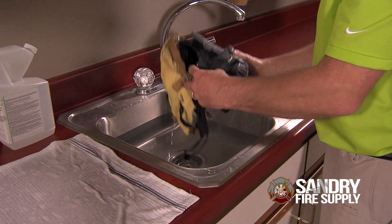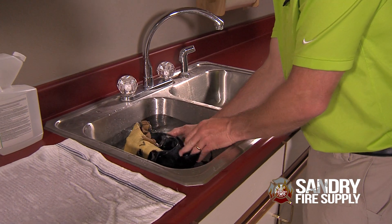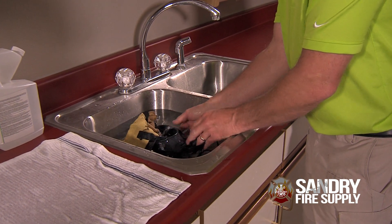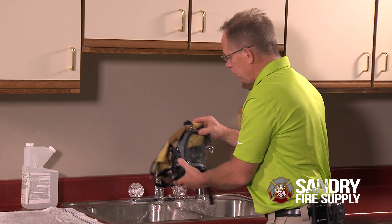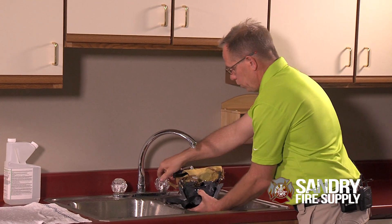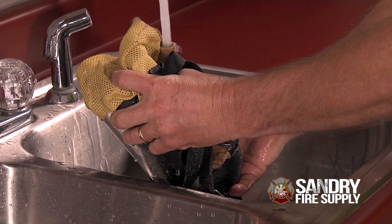First, you're going to take your face piece and submerge it in your Confidence Plus and hot water solution for two to three minutes. Once that time has elapsed, we'll pull it out and rinse it with hot clean water, approximately 110 degrees.